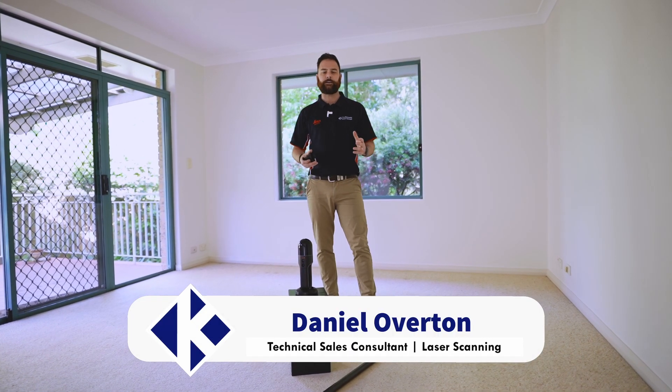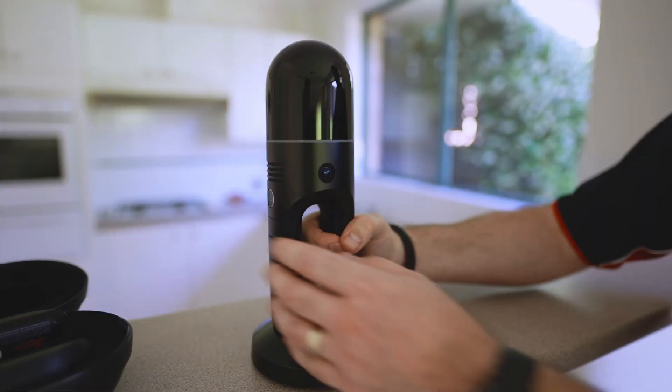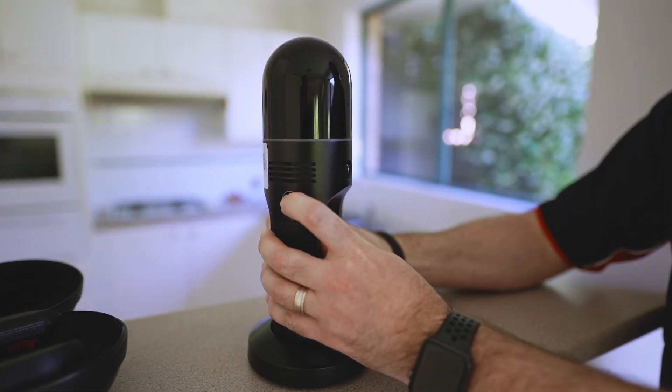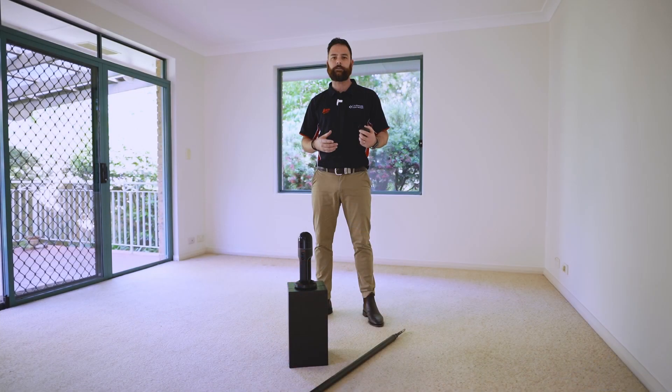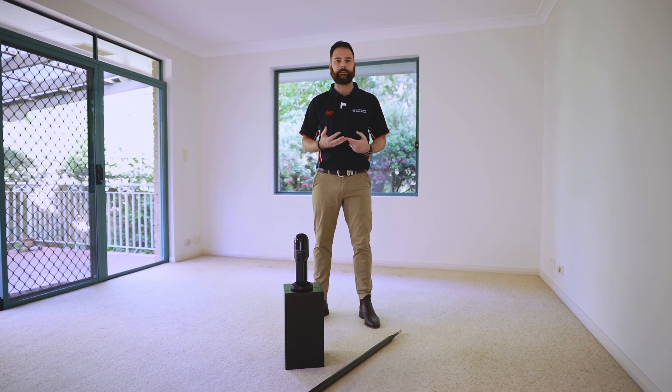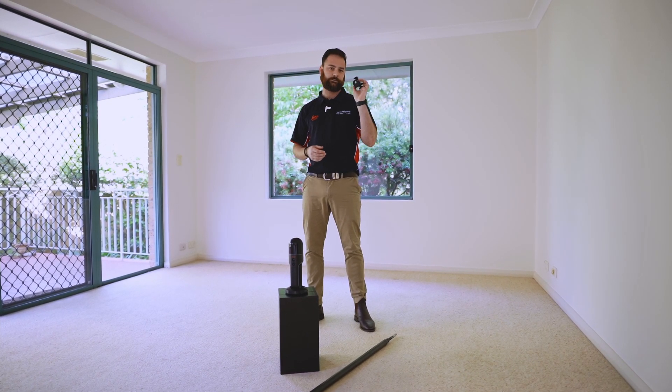Hi, I'm Daniel Overton from CR Kennedy here in Sydney, Australia. We're the Leica Geosystems distributor here. Thanks for joining us again for this video series looking at the Leica BLK2GO. We've already been through unboxing and some basic and advanced field capture techniques. Here we really quickly want to go over some additional accessories to enhance your field capture.